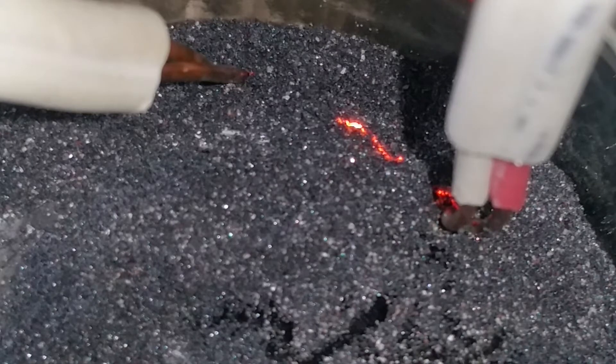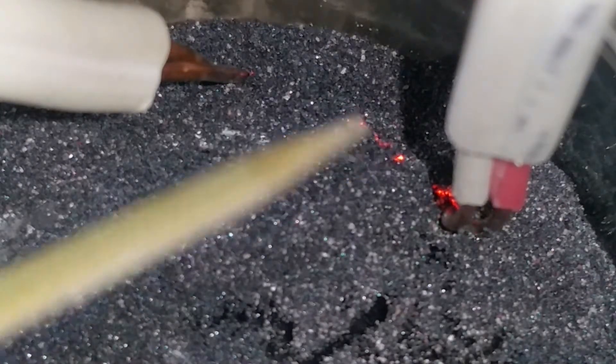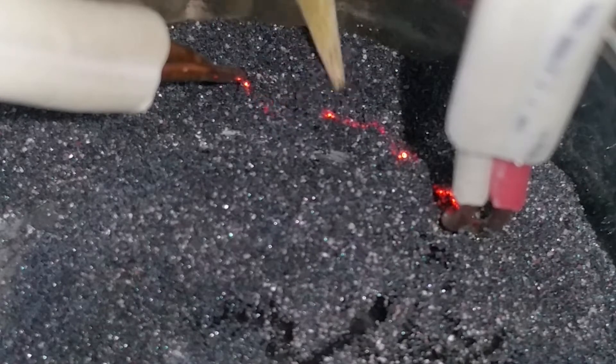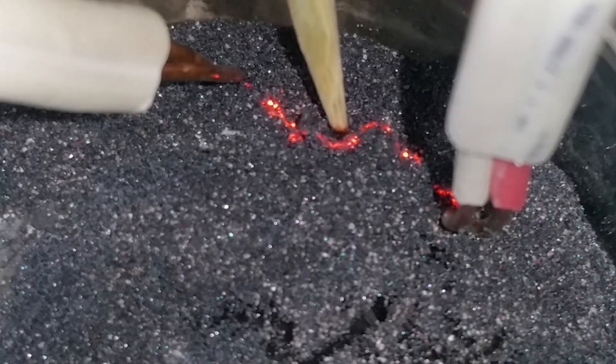See that little red lava tube? Now I can manipulate it. I can pick it up because it has structure and it wants to stay together. I can tease it out and make it grow.